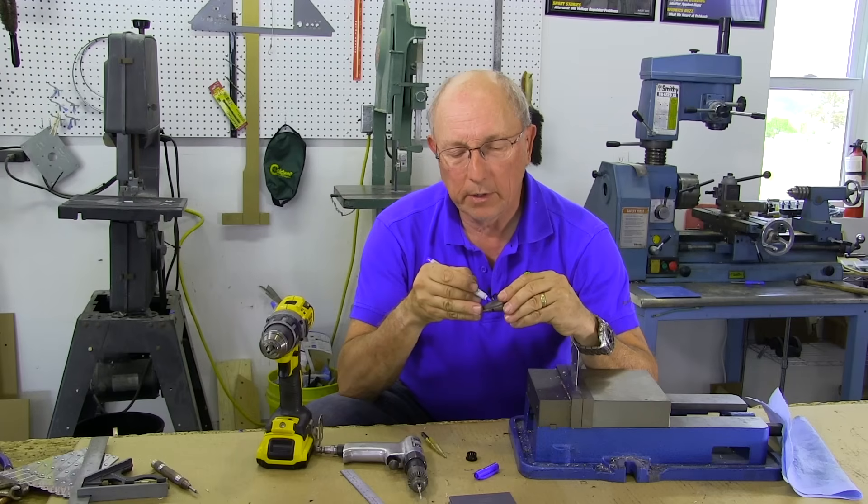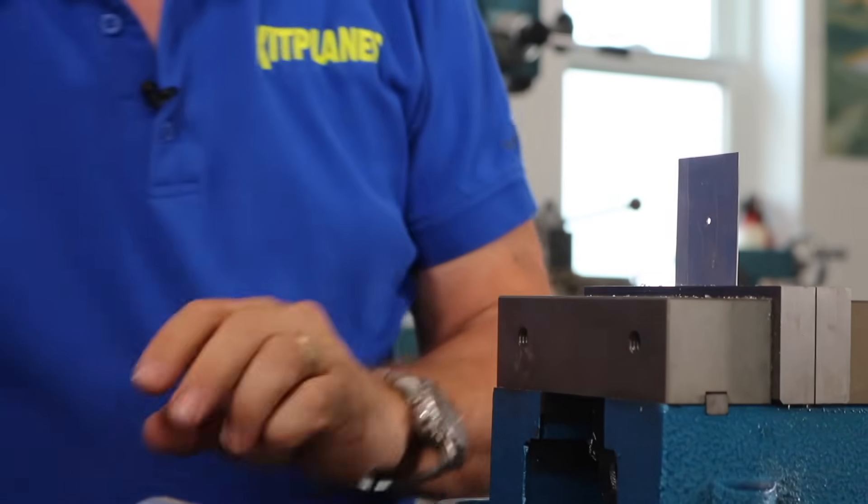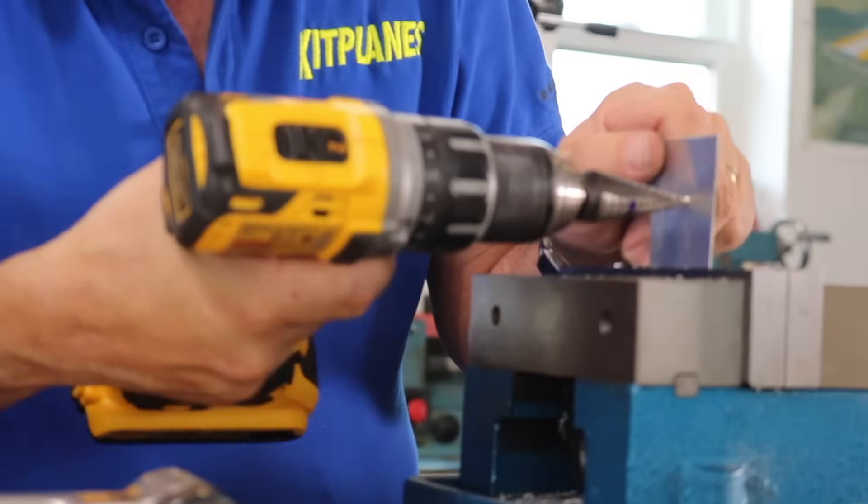So I'm marking this all the way around. I'll put on some safety glasses because step drills make a fair number of chips. And then we'll start working our way in.